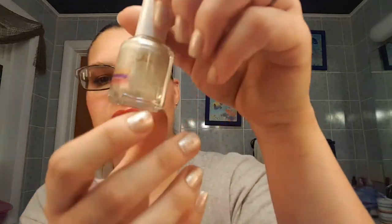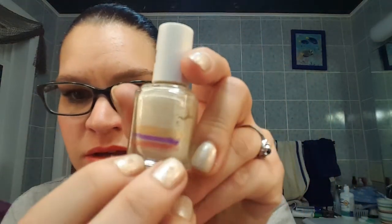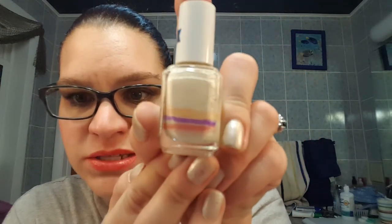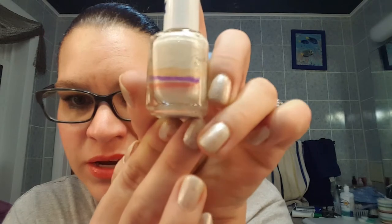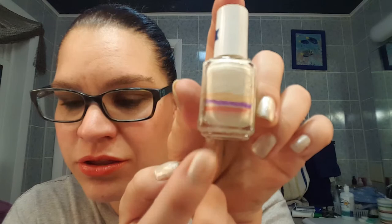The next thing I had was the Essie Glass Slipper Polish. That one started at the orange line, went to the purple, and now I'm at this other orangish-red line. It's making slow but steady progress. And as you can see from my nail right there, I've chipped them already — I need to paint them again. But that one is still getting used up.